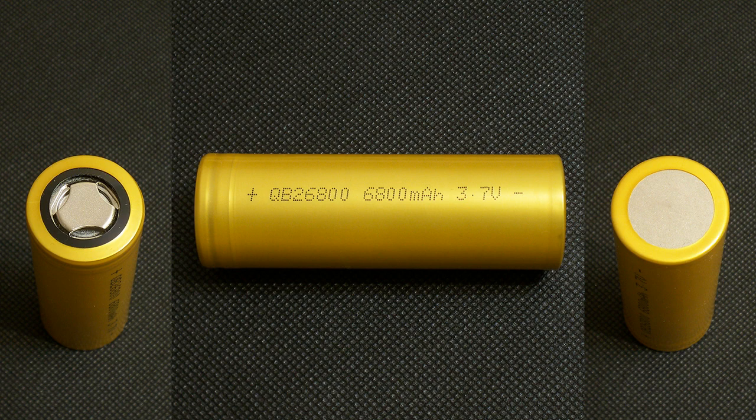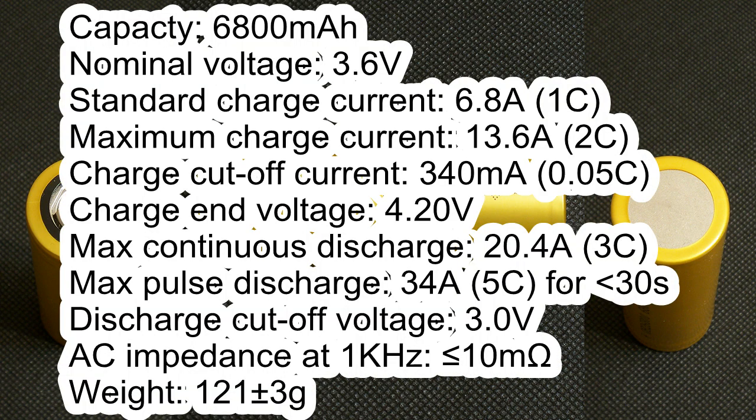It has the following specs according to its datasheet: capacity 6800mAh, nominal voltage 3.6V, standard charge current 6.8A, maximum charge current 13.6A, charge cutoff current 340mA, charge cutoff voltage 4.20V, maximum continuous discharge current 20.4A, maximum pulse discharge current 44A for less than 30 seconds, discharge cutoff voltage 3.5V, AC impedance less than 10mΩ, and weight about 121g.